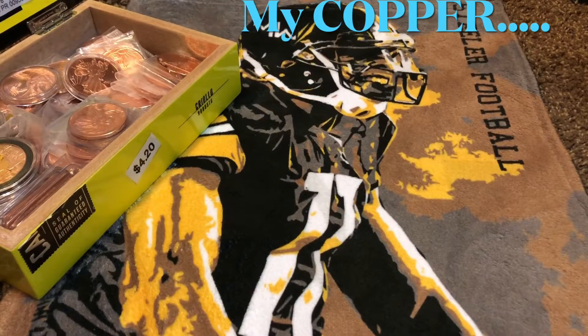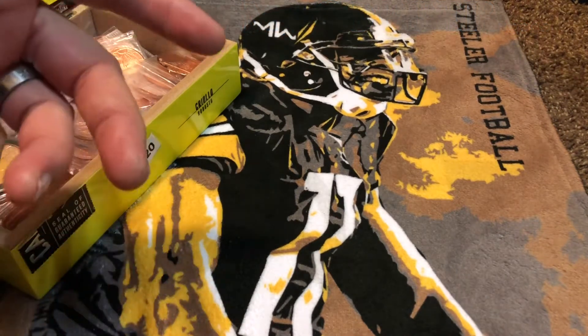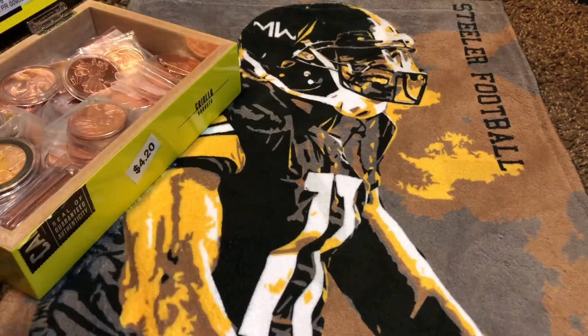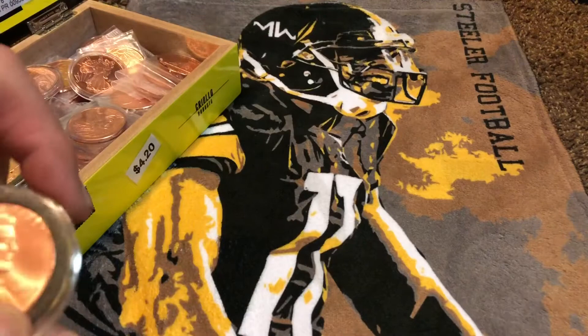Hey everybody, what's up? Steelers Stacker here. I'm gonna do something a little different today — I just wanted to share with you guys my copper collection I got going on. I got a cigar box off to the left, you can see that's got lots of copper in it, so let's start it off and share it with you.